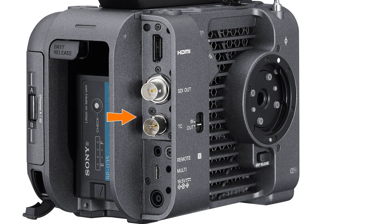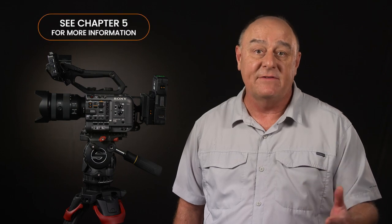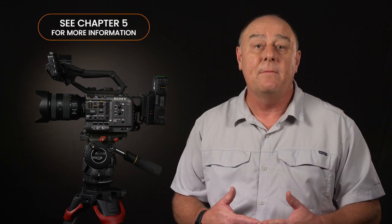Just above the timecode connector, we find the camera's only SDI port. It'd be great to have two ports instead of just one, but at least it's a 12G connector, capable of outputting a full-blown 4K 60p signal to a compatible monitor or external recorder. In Chapter 20, I'll show you how to configure the SDI connector for 12G 4K or 3G HD depending on your needs. And just to go one step further, the SDI connector can also be configured to send a 16-bit RAW signal to a compatible external recorder, though RAW recording requires a lot of expensive extra hardware.